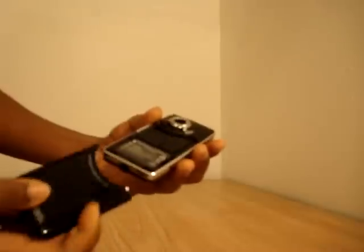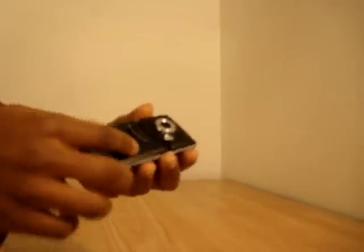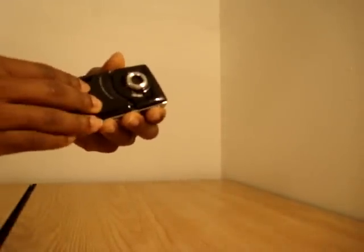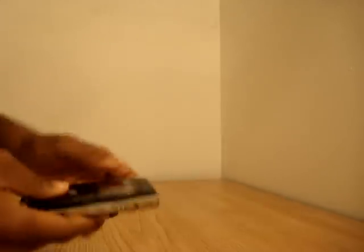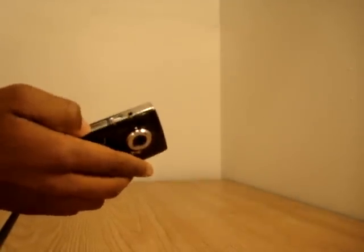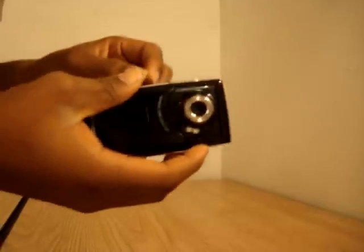I already have the battery in here. I can say it's not the highest quality material, but for the money you really can't complain. I'm not permitted to state the price at which this was purchased, but anyway.